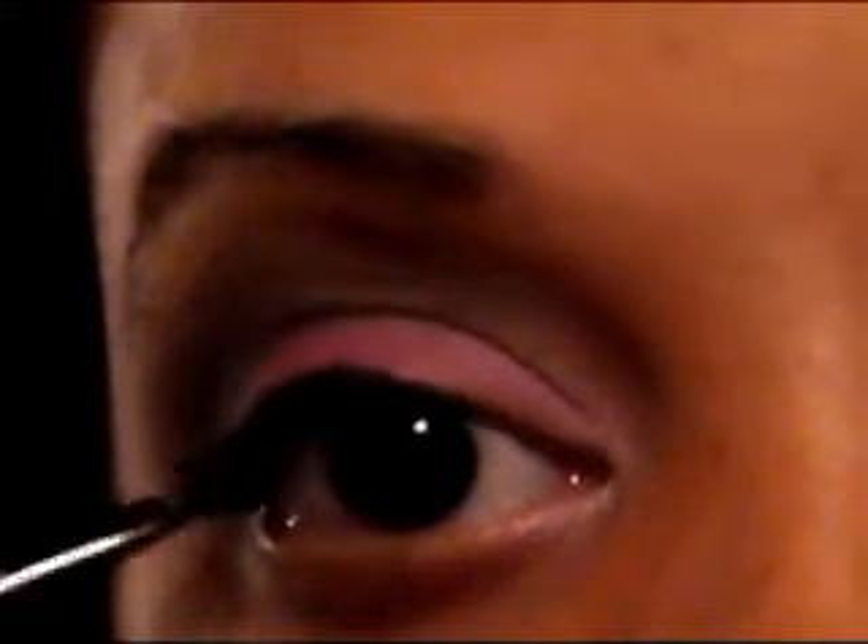The next step is to take your liner and line your eyes how you usually do. I use the L'Oreal HiP cream liner with an angled brush and you're just going to line your eyes as you normally would. I am using the camera as a mirror right now, so if my line is a little off please excuse me. Let me just step out of screen for a second to finish this line off.